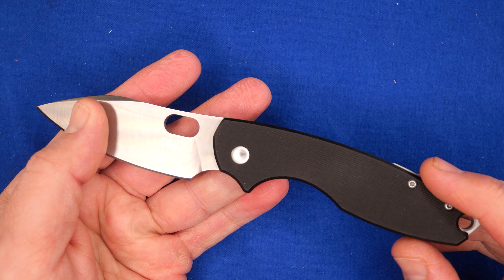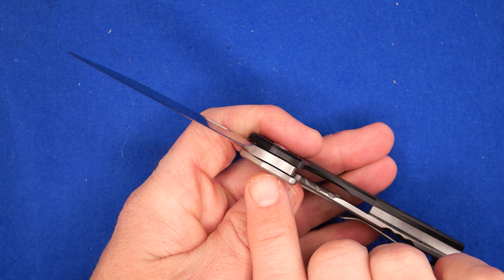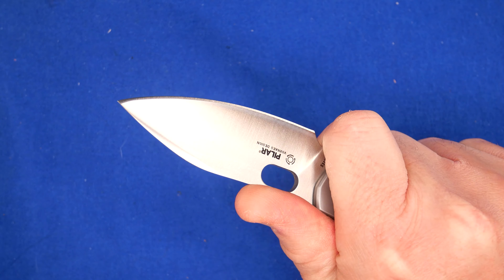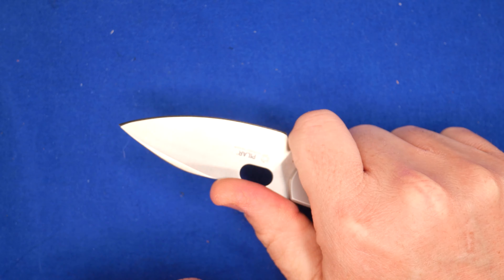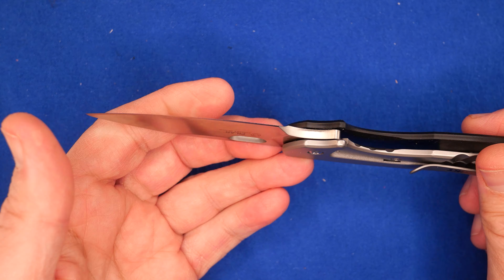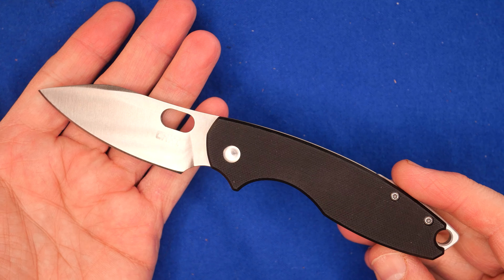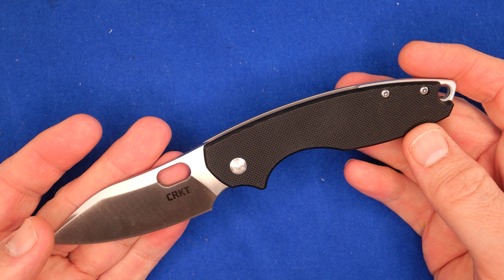The forward choil is done correctly. You've got a lot of shoulder from the frame lock and the G10 on that side, so you get a really good grip. It doesn't get hot with extended use. Very often forward choils are for very temporary use because they just aren't comfortable, but this one's done very well. And this is the third iteration of the knife — it should be done very well.